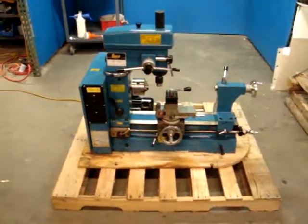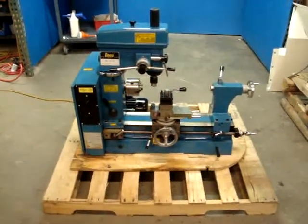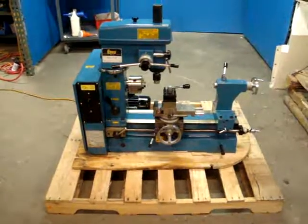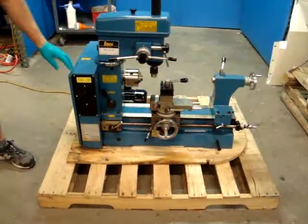Here we have an ENCO combination three-in-one machine. It's three-quarter horsepower, 115 volt, and appears to be unused. It does have a little shipping distress, if you don't mind.